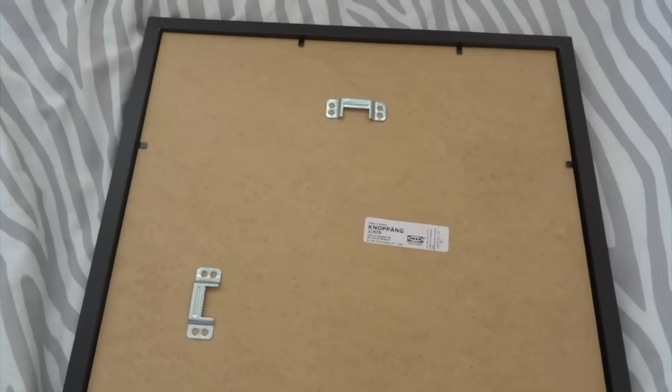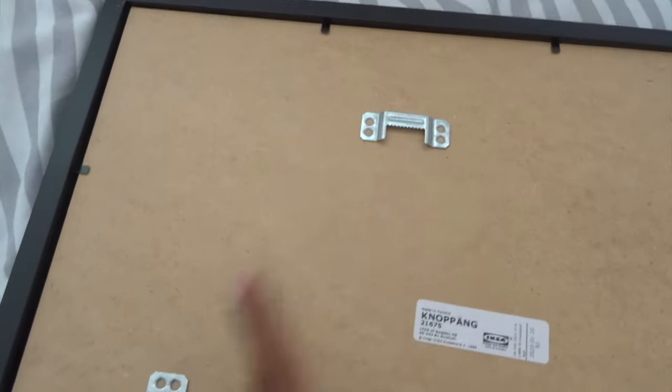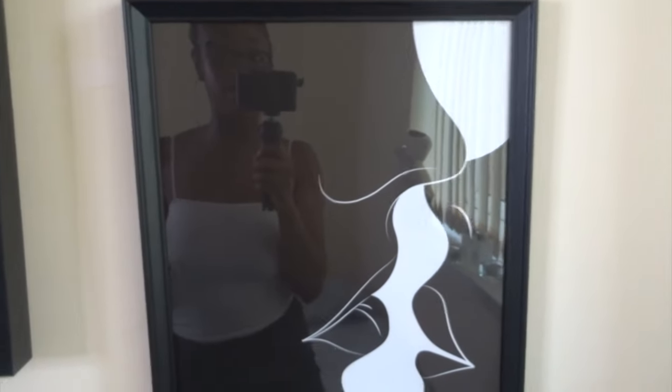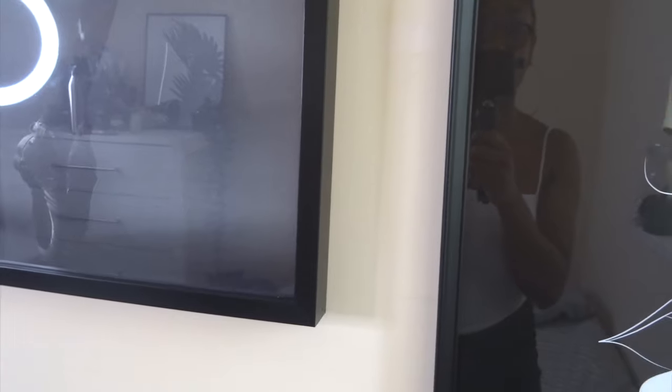To flip it over — it's like the Ribba in terms of this bit here; you just flick that up to put it down and keep the picture in place. It also has hooks on there. I just prefer when it's a lot smoother — I think it looks a lot slicker like that. They do come in lots of different sizes, so if you wanted this one in the 13 by 18, or the Ribba in a different size, you can get it in any size you want.